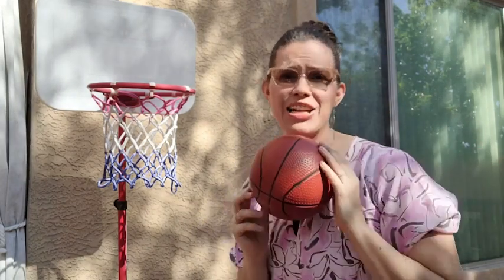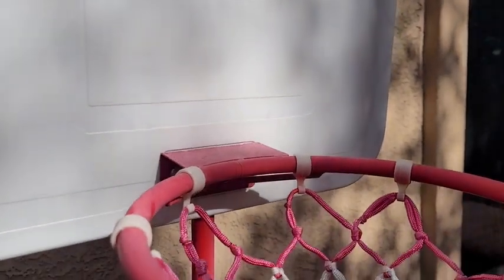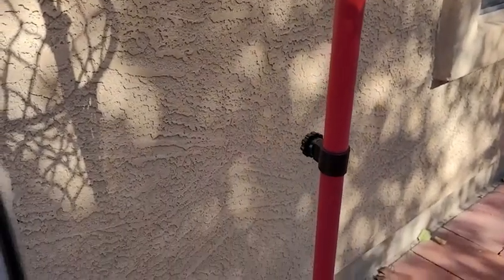Hi, I'm Brittany with WTI. Who doesn't like playing a little hoops? We certainly do with my niece, so that's why we love this Eekson basketball hoop for kids. My niece loves learning to play sports and we love teaching her to play sports, so we got this basketball hoop.